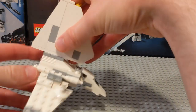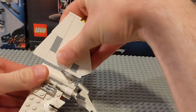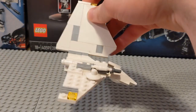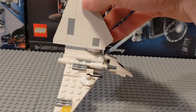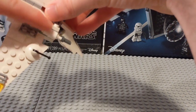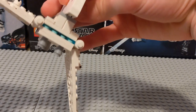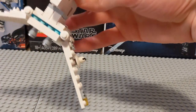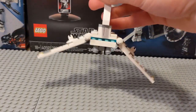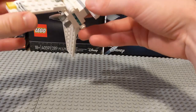The fin is only held on by studs — it's all brick-built, so theoretically it could fall apart pretty easily, although the pieces here are really tight so it's not going anywhere anytime soon. But if they were to loosen over time, that could be a concern. I think they did a good job representing the little tubular column things on each side, and there's some thrust detail on the back. Honestly it looks pretty good from the back — this might be its best angle, which is a little unfortunate.